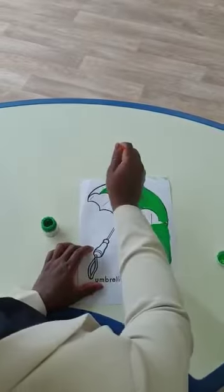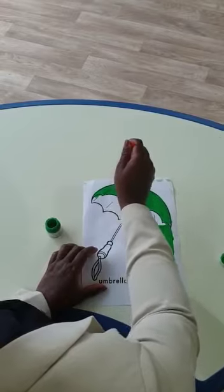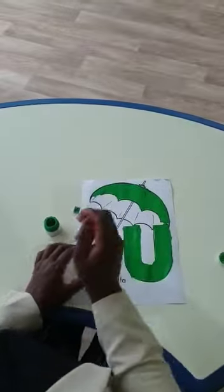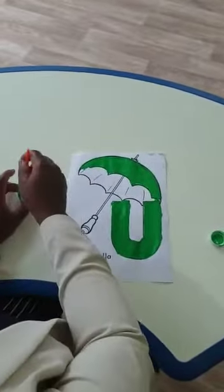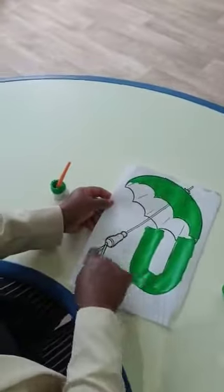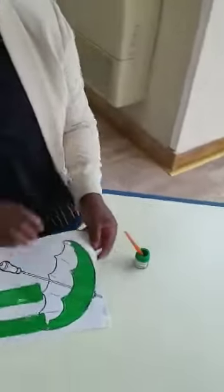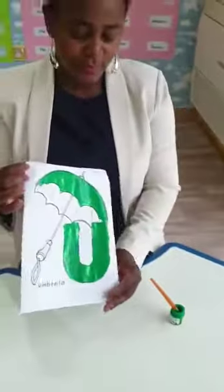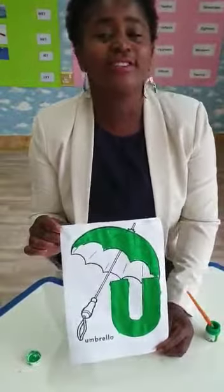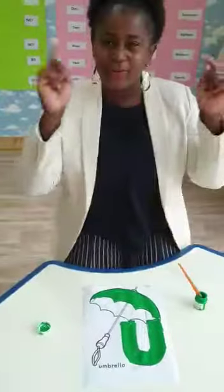Can you see? Look at my letter U in my umbrella. Okay? You will finish for me, Sarah. Just finish painting. Okay? Can you see? My letter U umbrella. Just press at home. Have a good day. I will see you again.